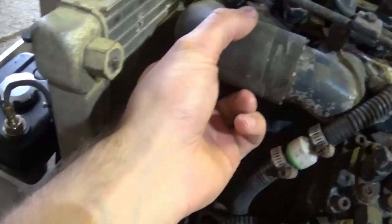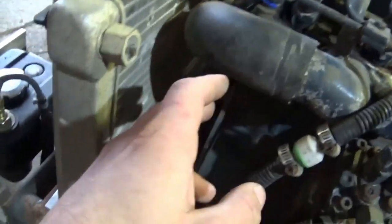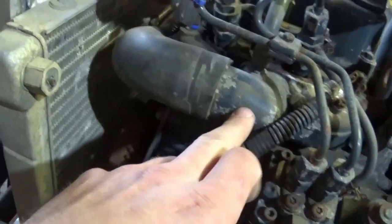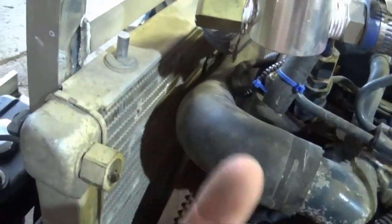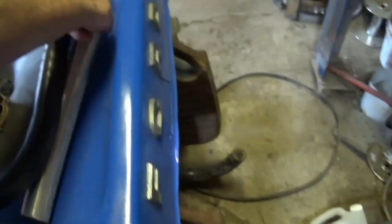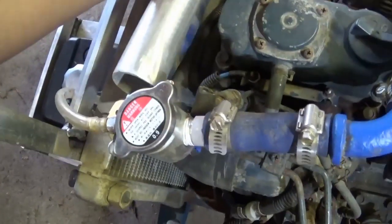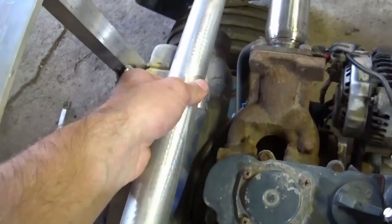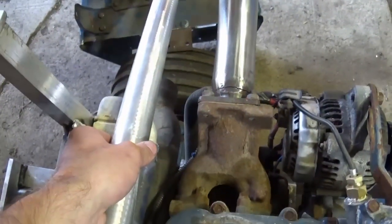I just put this tube on here for checking things out. You can see how it goes over the intake tube and then 90s in front of the block. This is going to get cut across there and then this aluminum tube is going to get spliced in, clamped onto that, shortened up to the proper length. And you can see how it is relatively close to the exhaust.